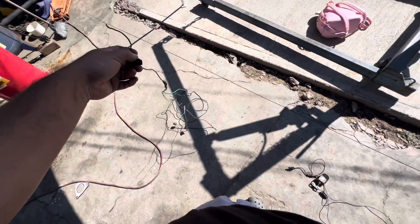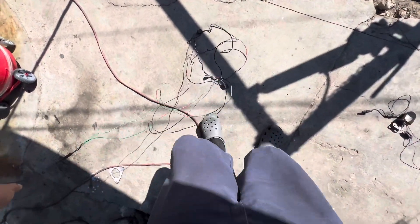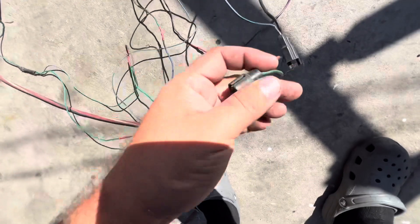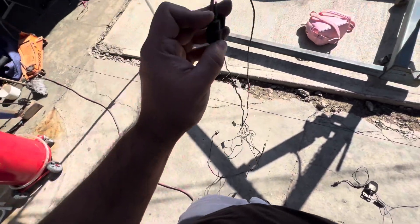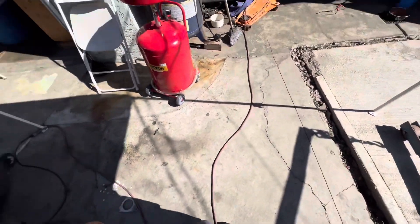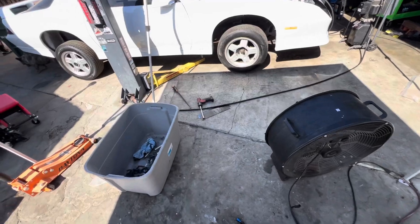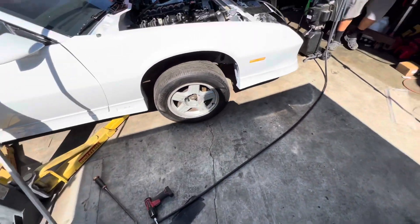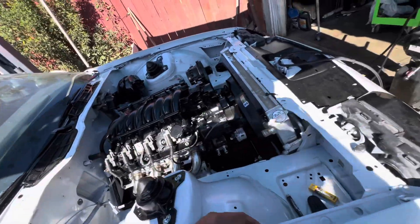I think this wire was going to the pressure switch — you can see where it's cut. I just have to confirm it's the pressure switch, but the new pressure switch is going to be this one. We use this between the relay and the compressor.